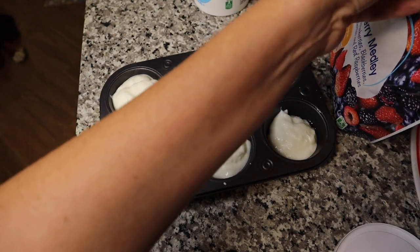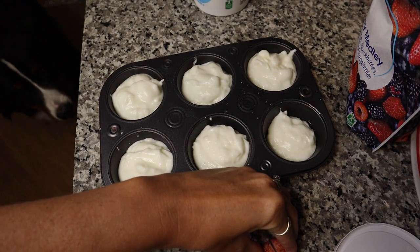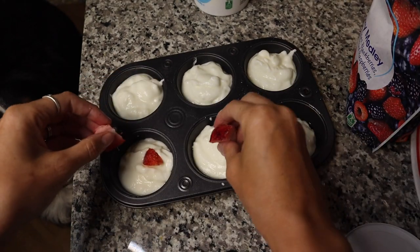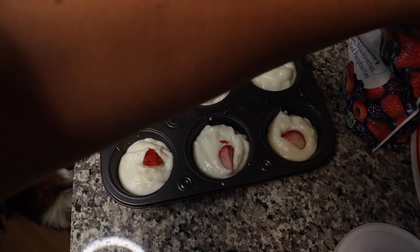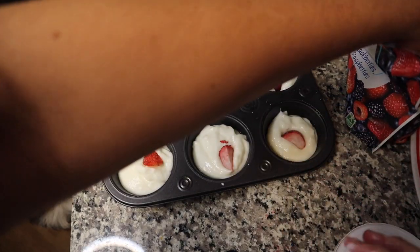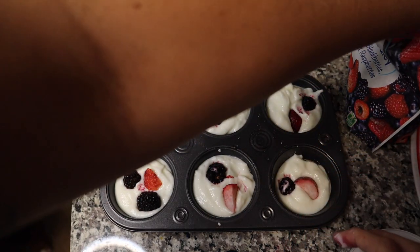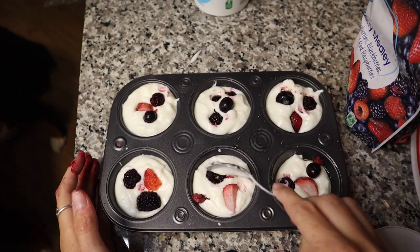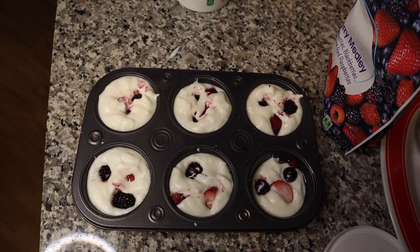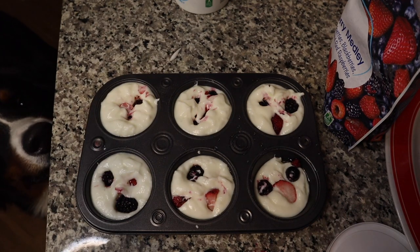Next, you're going to take your fruit. I like to cut up the strawberry because it is a bit big, and then put in some blueberries and blackberries. All of these are safe for dogs to eat, obviously in moderation. So we are just doing blackberries, strawberries, and blueberries. And then I'm just going to take these and kind of shove them in. Once you are done putting them in, you're just going to put them in the freezer for a few hours and then you're ready to go.